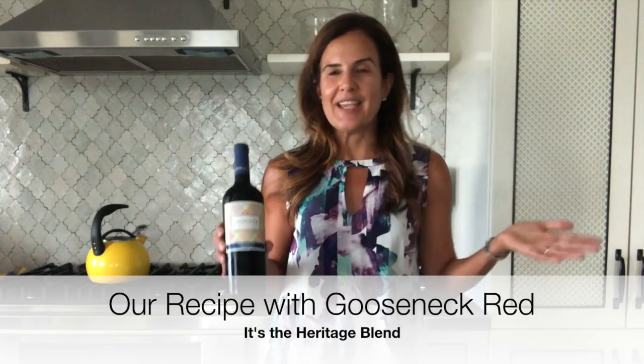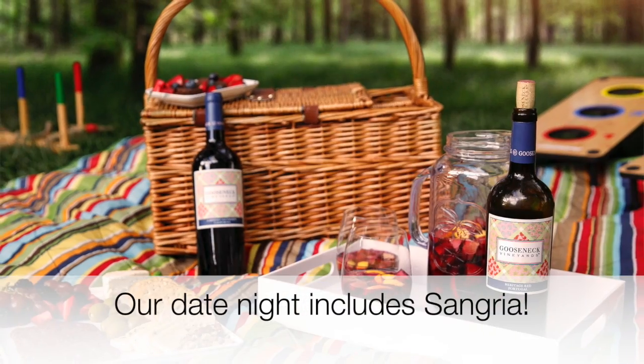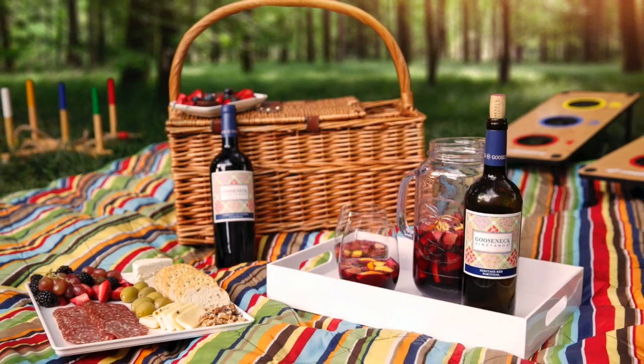This month's date night theme is about playing outside. We've gathered our favorite lawn games, and of course we want something to sip while we're playing outside. And what better than sangria? It makes the most of the summer fruits that are available at the farmers market and the grocery store.